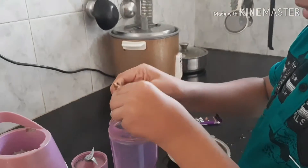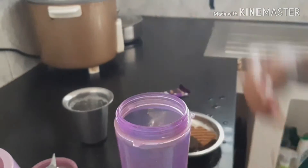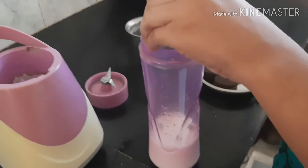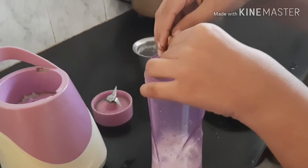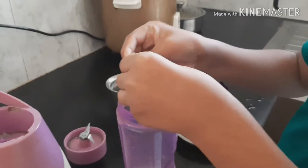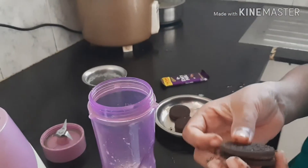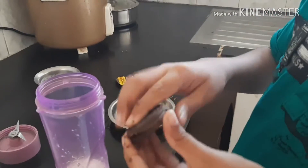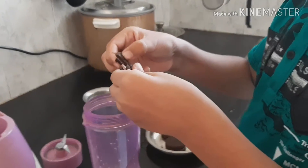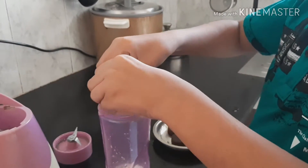As you can see it is falling down, so you need to break every one of them so that it blends properly — doesn't just stay like that. As you can see my hand is getting chocolatey. And these Oreos are cream filled, as you can see here. So if you want you can put the cream as well. I am going to put the cream because maybe it will give a good taste.